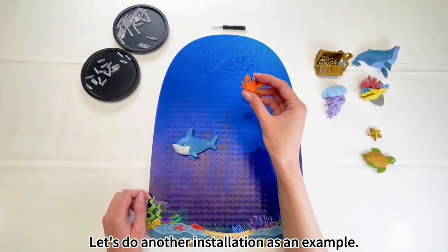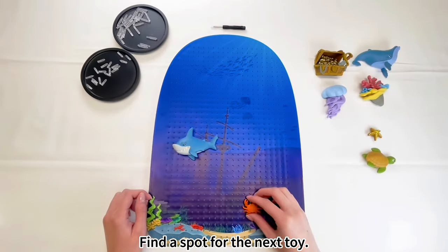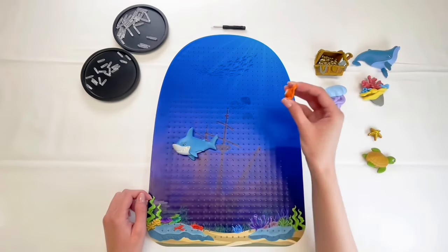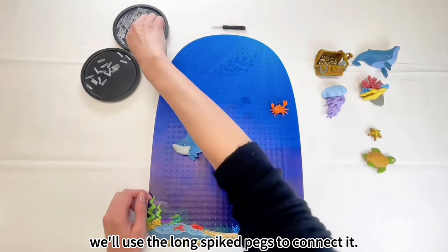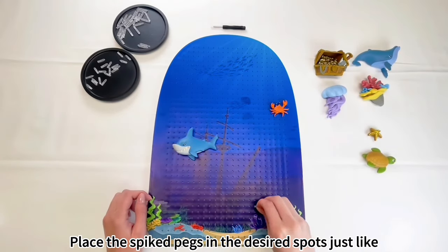Let's do another installation as an example. Find a spot for the next toy. For this one, we'll use the long spiked pegs to connect it. Place the spiked pegs in the desired spots, just like before.